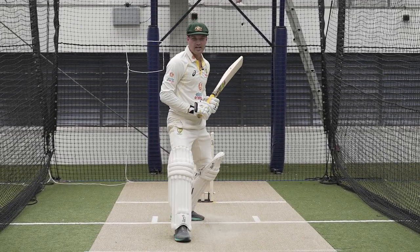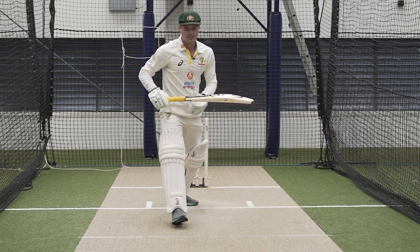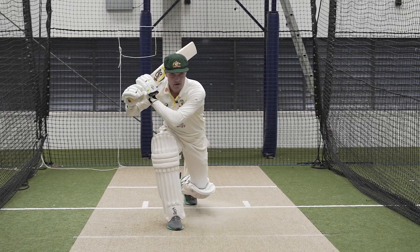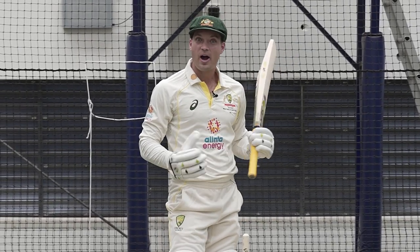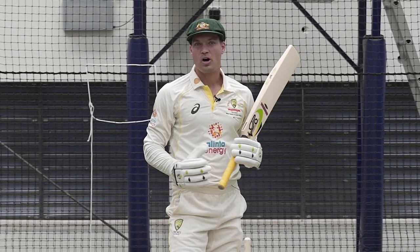My right foot will come pretty straight down the wicket, I'll try to get nice and low, and then let my head and hands do the work. It's one of those shots that I practice a lot and I'm confident playing now.